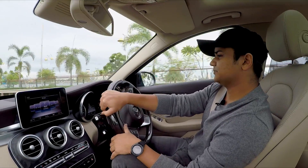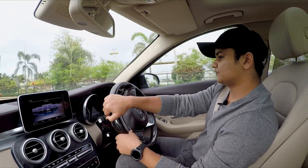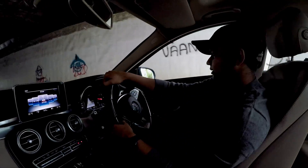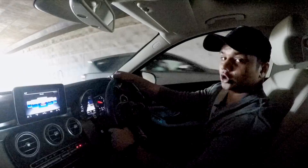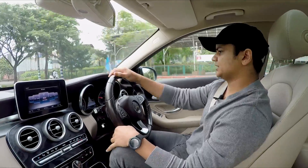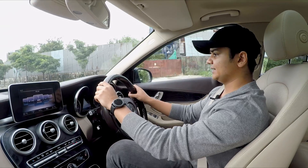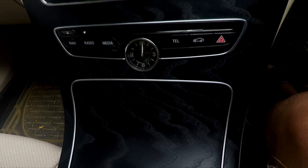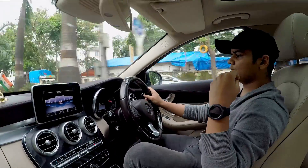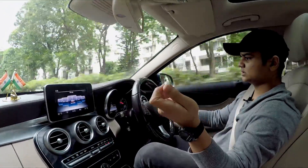I am pretty impressed by the C-Class overall. I was more of a fan of the older C-Class with sharper edges, but this one also looks nice and is very comfortable. There is a lot of leather in the car with no hard plastic at all, and the steering wheel is very light, progressively weighing up at higher speeds and in Sport or Sport Plus mode.